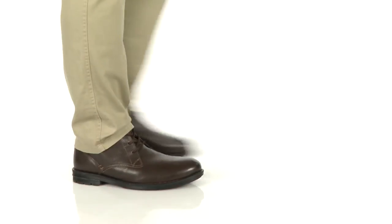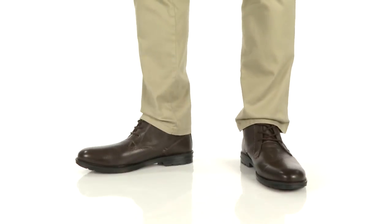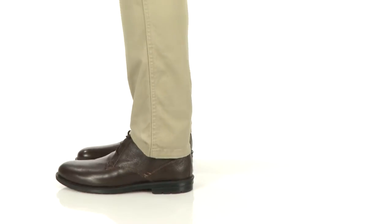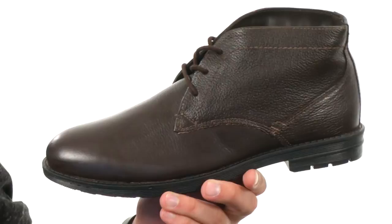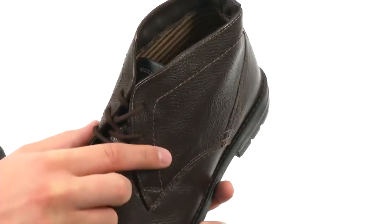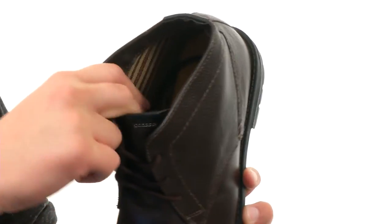Hey guys, I'm Richard and this is the Dexter Plain-Toe Chukka Boots from Nunn-Bush. These Chukka boots have a premium leather upper with a lace closure in front, and a really soft, breathable textile lining.